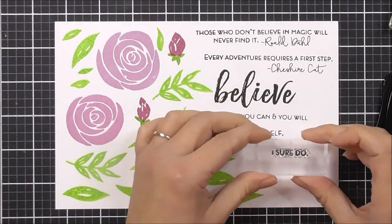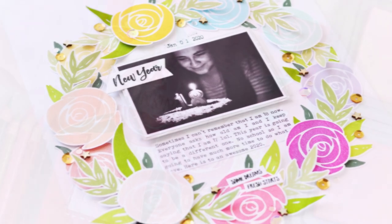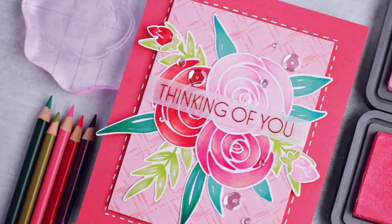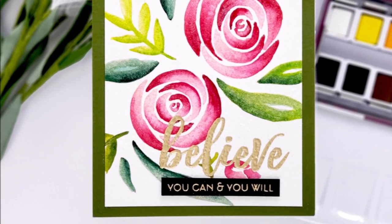The set also includes a number of uplifting sentiments and quotes from childhood classics. Watercolour Roses is a high quality photopolymer stamp set made in the USA. For more information on Watercolour Roses and other available products, please visit us at Altenew.com.